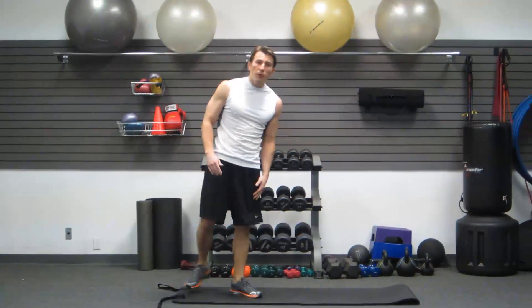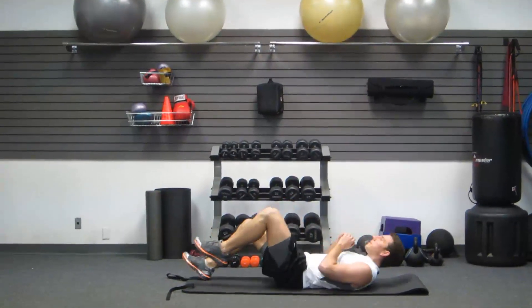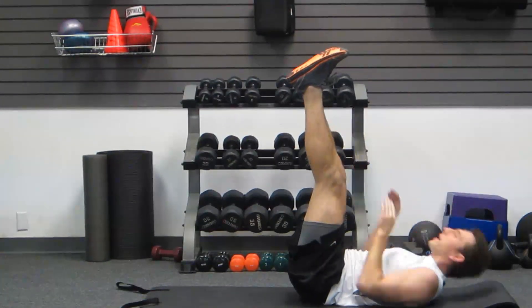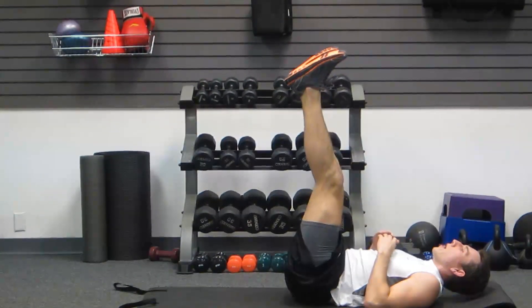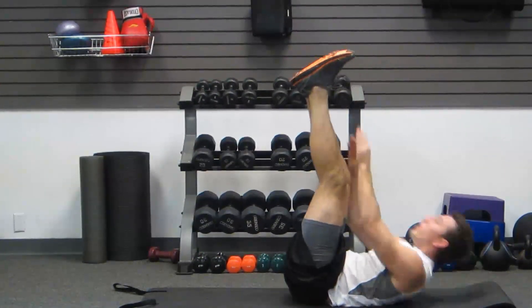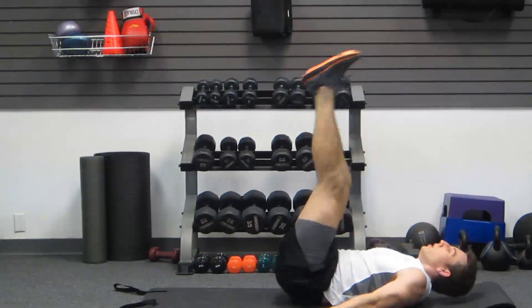Next one we're gonna do on the ground, lying down. This is a combo movement. We're gonna start with your legs straight up. We're gonna do a reach crunch where you reach your feet and back down, and then we're gonna do a reverse crunch bringing your hips up off the ground. I like putting hands flat on the ground for the reverse crunch. Reach. Reverse. Reach. Reverse.